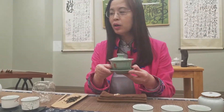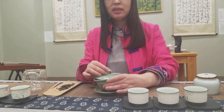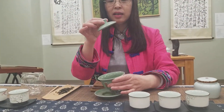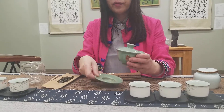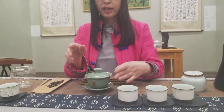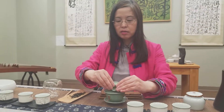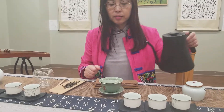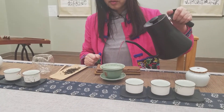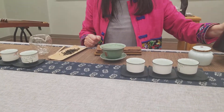A gaiwan is a teapot. You can use a teapot or a gaiwan. A gaiwan is three pieces, like a bowl — one lid, a bowl, and a base. We put the gaiwan to warm up the gaiwan, the bowl, or the teapot.